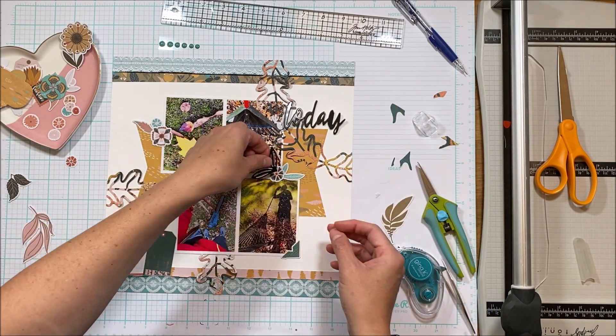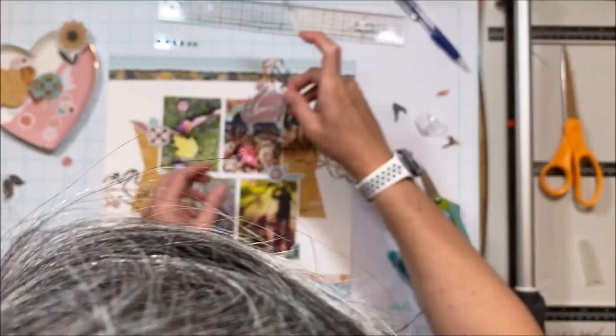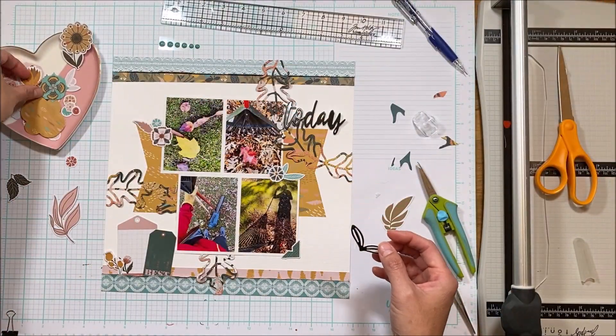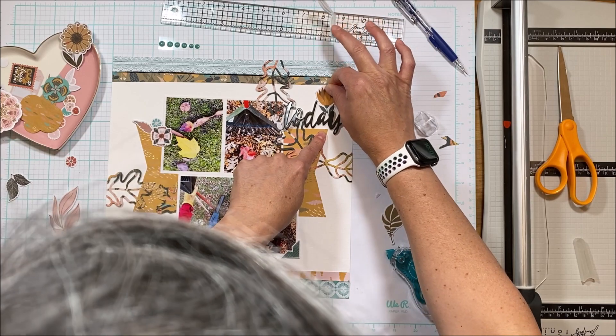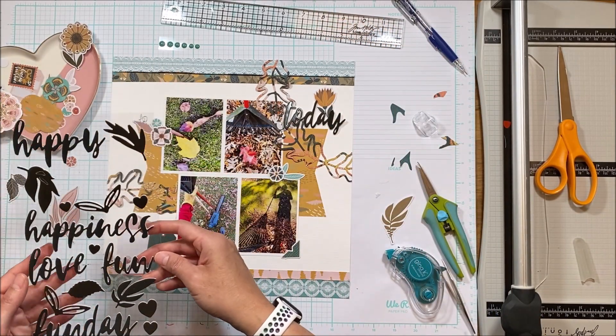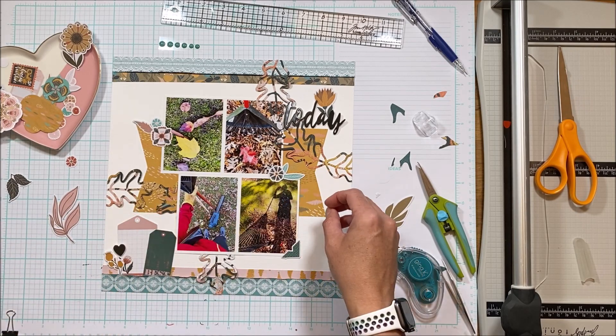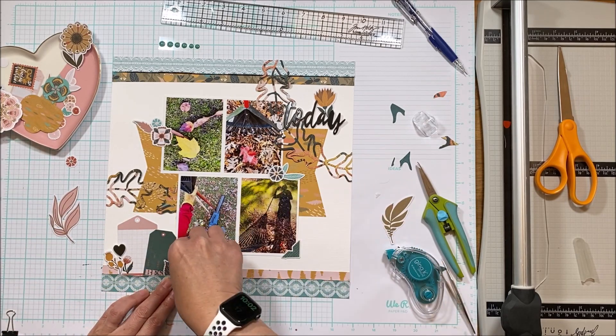Very boring title for this layout — it just says 'today.' I could have played with the words and used other letters, but it just ends up being 'today' and that's okay. I'm going to go with it because the story is still there and the story is still being told — and that to me is what is important.